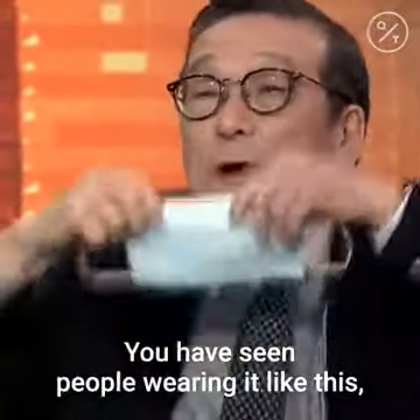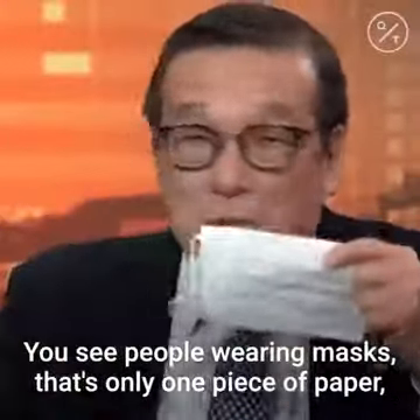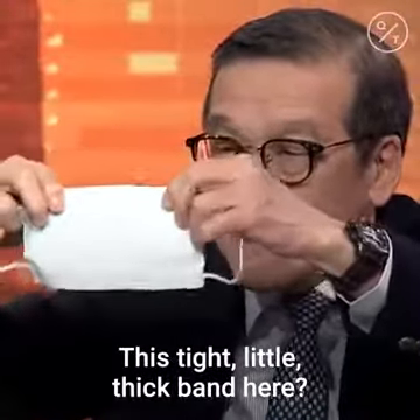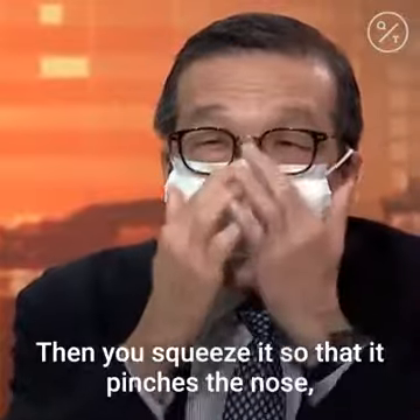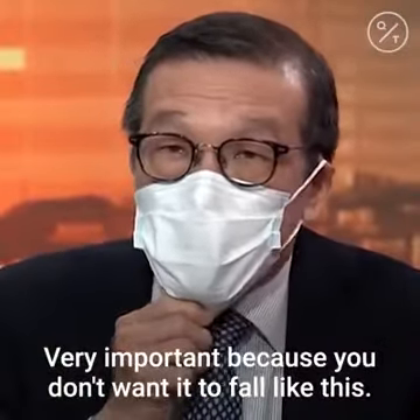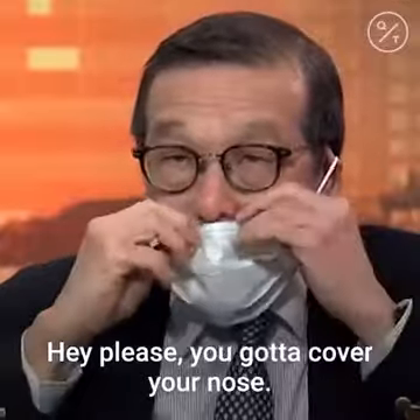You have seen people wearing it the wrong way — totally wrong. You see people wearing masks with only one piece of paper; those are not for infection control. This tight little metal band at the top is there so that once you wear it, you squeeze it to match your face. You've got to pinch the nose, pinch it and pull it down. Very important — if you see someone not covering their nose, tell them they've got to cover their nose.